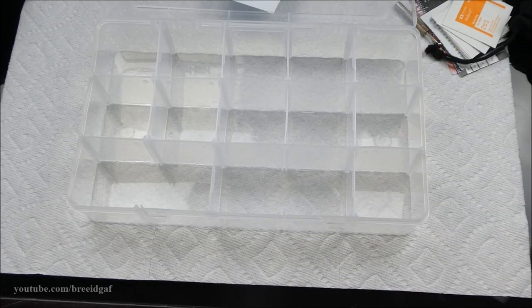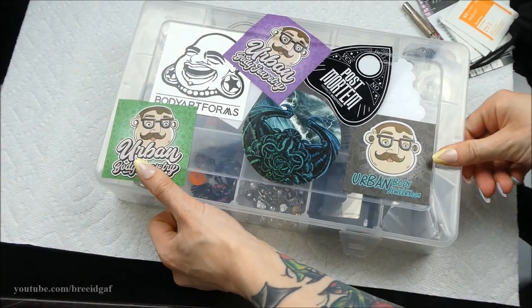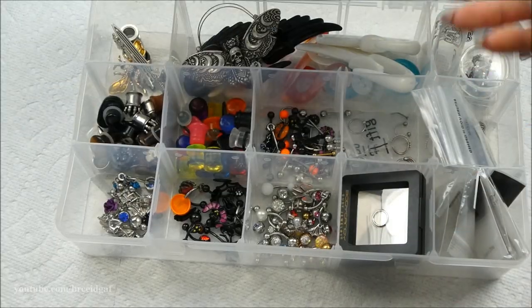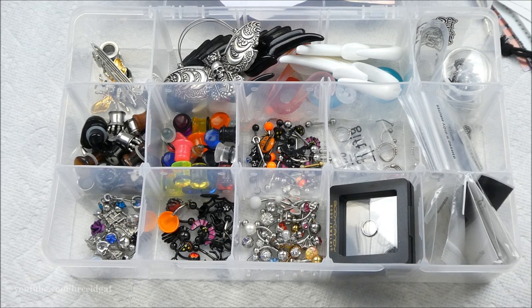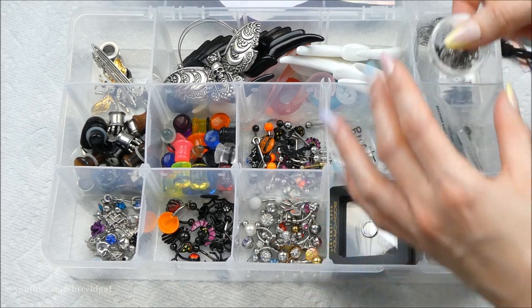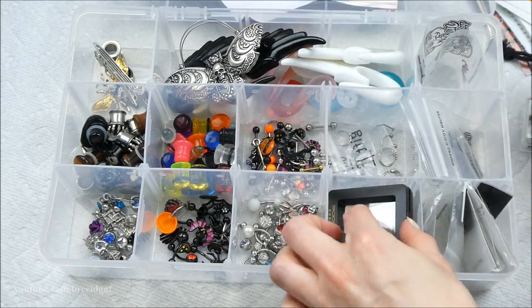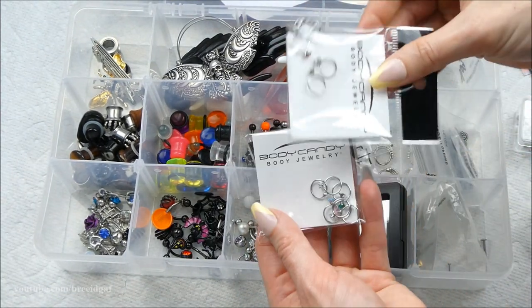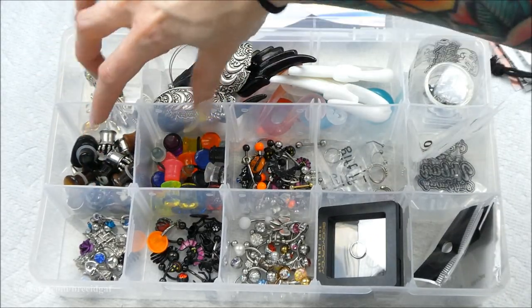I'm going to leave these compartments empty for now until we go through the other box and decide where everything goes. Now we're moving on to the big guy — the main event — where the great majority of my body jewelry is stored. Oh my gosh, it is so overwhelming in here.